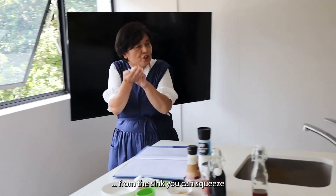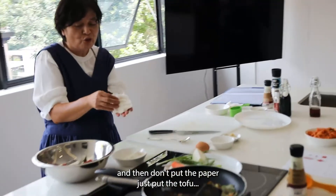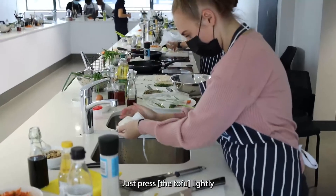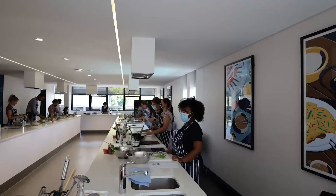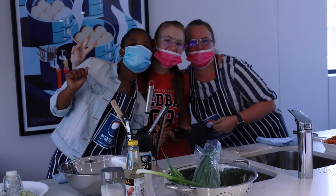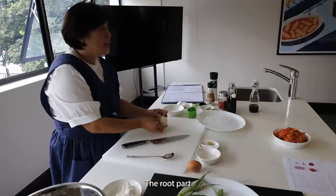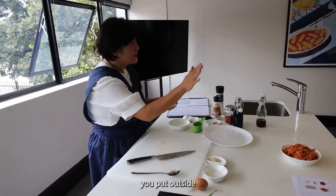On the sink you can squeeze it, and then don't put the paper — just put the tofu and press slightly. Open the cookies; the root part you put outside.